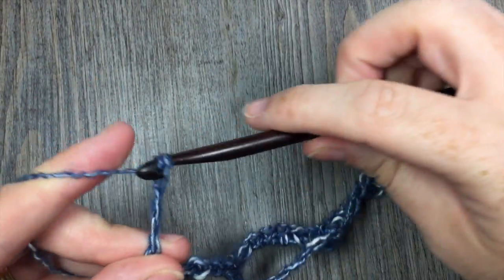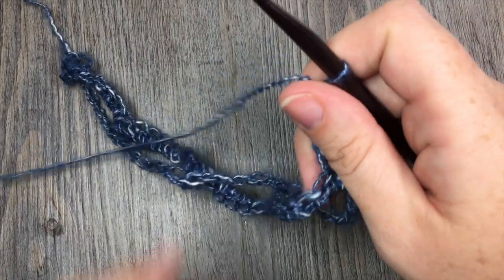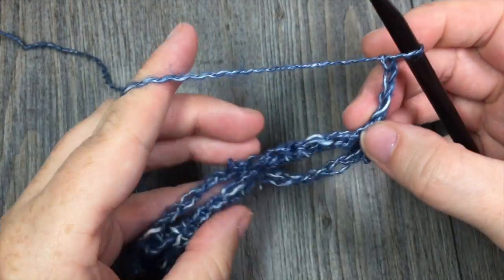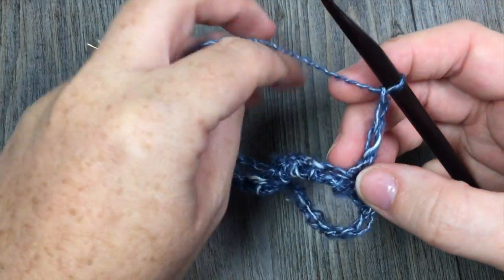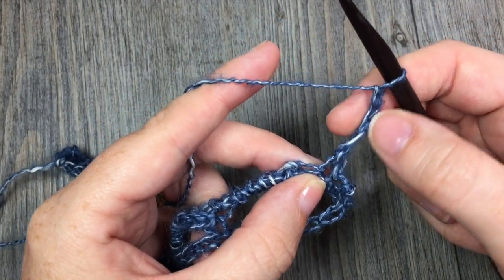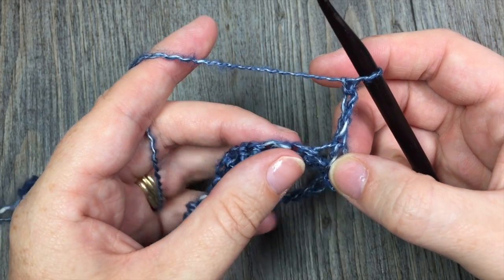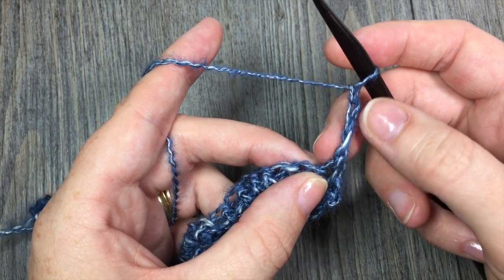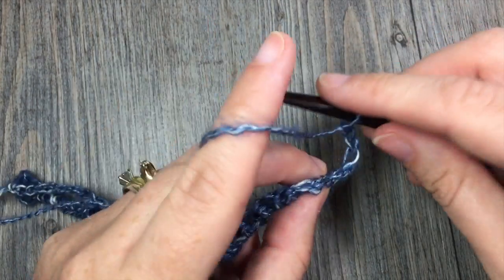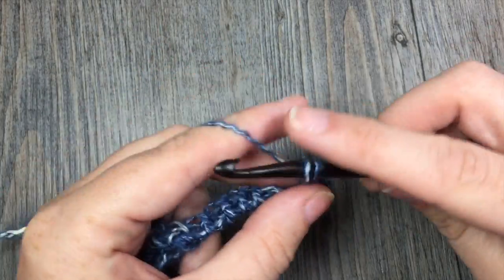Once you have chained 3 and turned, you are ready to start row 3. In this pattern, your chain 3 at the beginning of your row will always count as a double crochet stitch, so you will always treat it as such and work in it as necessary. For row 3, you are going to skip that first stitch because that chain 3 is a double crochet, and you are going to work a double crochet in each of the next 5 single crochet stitches.